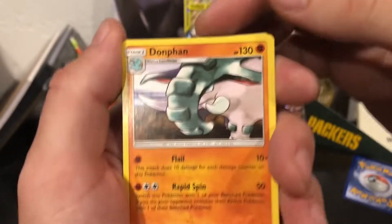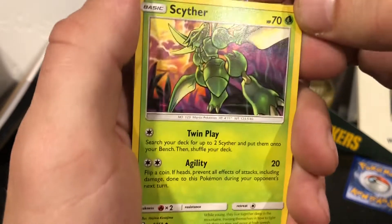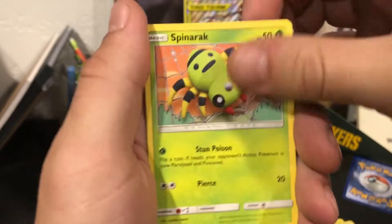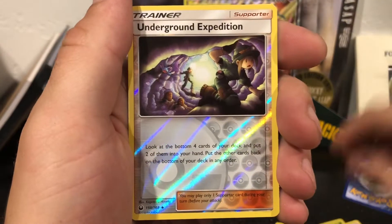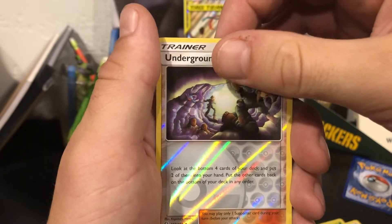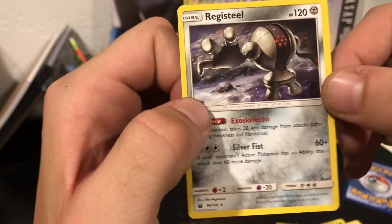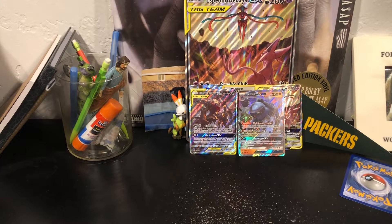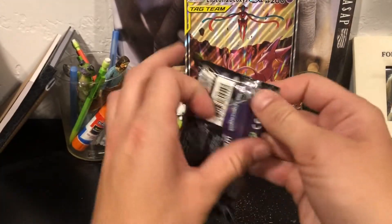Celestia Storm pack: Donphan - that's a classic looking Donphan. We got Scyther, Luvdisc, Torchic, Skiddy, Spinda, Raquaza. I like the dragon cards. We got a reverse holo underground expedition. Can we start off strong? We can't - but it's a legendary, Registeel, that's kind of cool. Registeel, Celestia Storm.